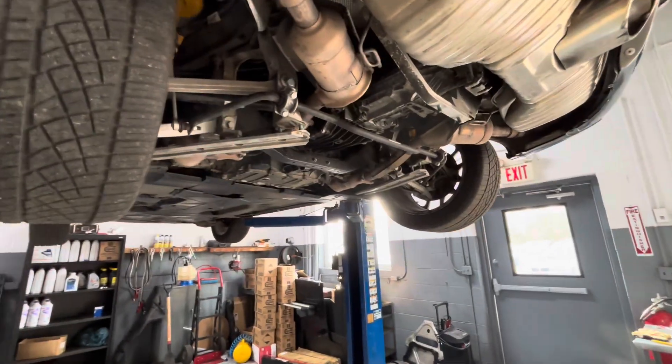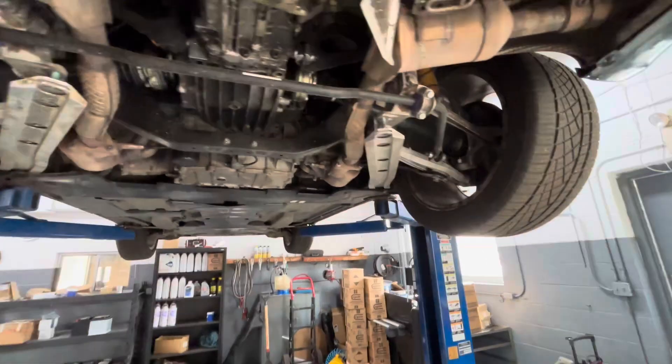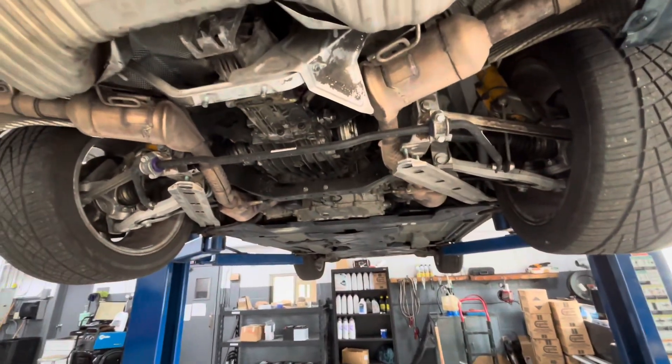Today I'm working on a 2003 Porsche Boxster. The car came in — it was towed in — and the customer states that it needs a clutch.